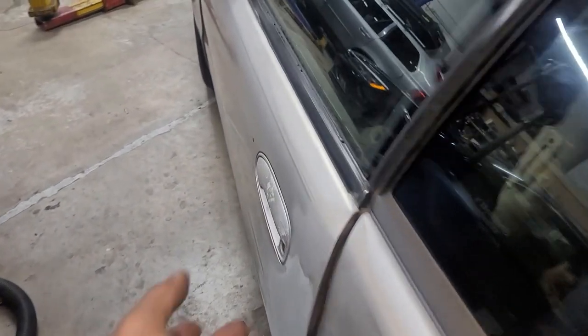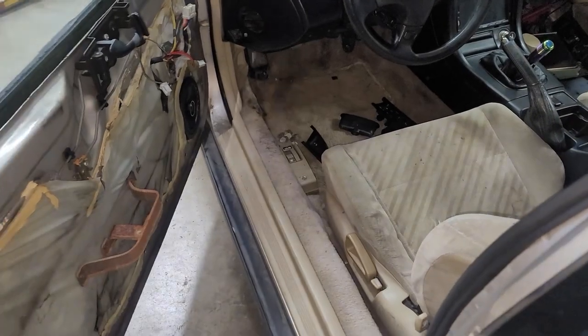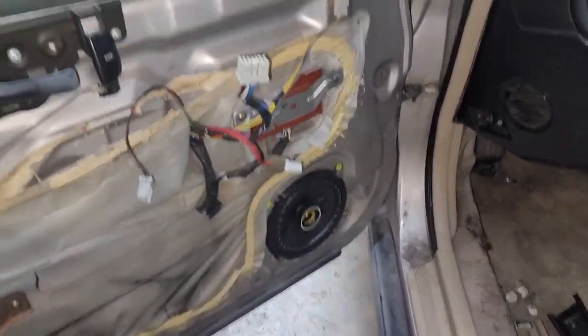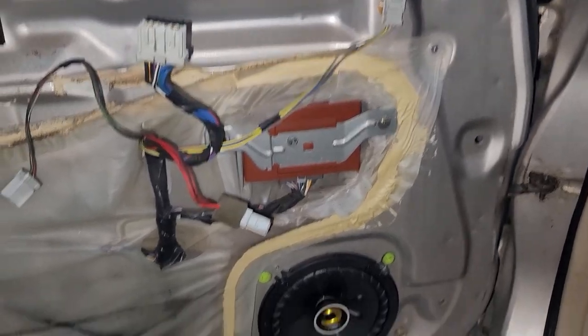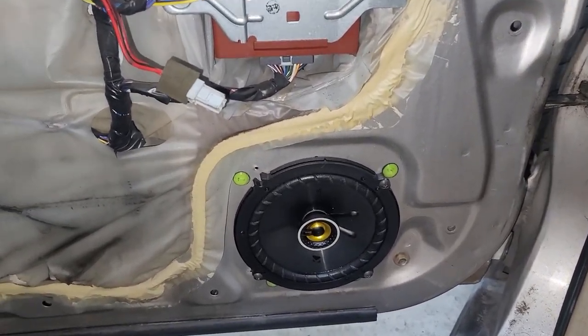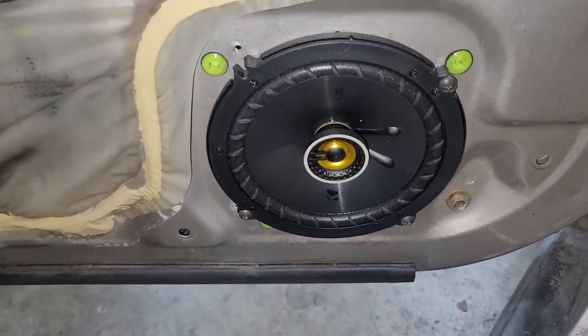Like I said, I'm not doing a full tutorial — this is more or less a review, because I actually put these same Kickers in my other Prelude and they work great, they sound good, and the price is lovely. So here's a quick look at the new speaker installed.